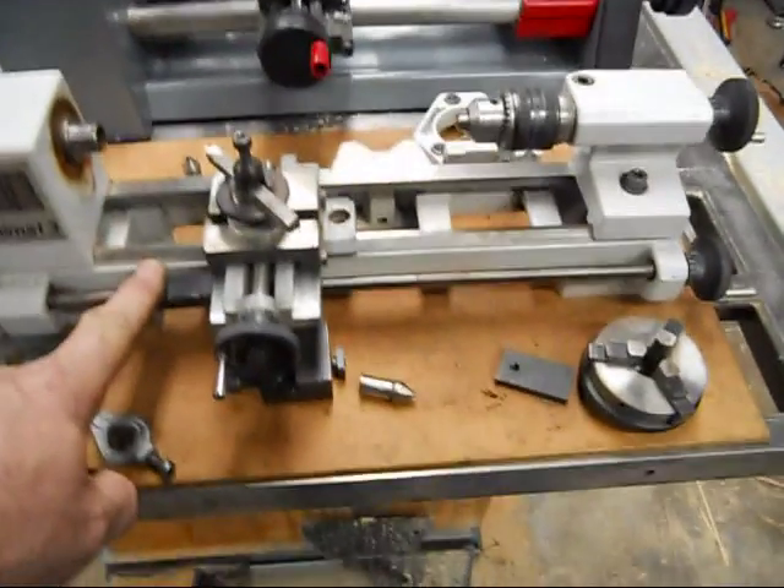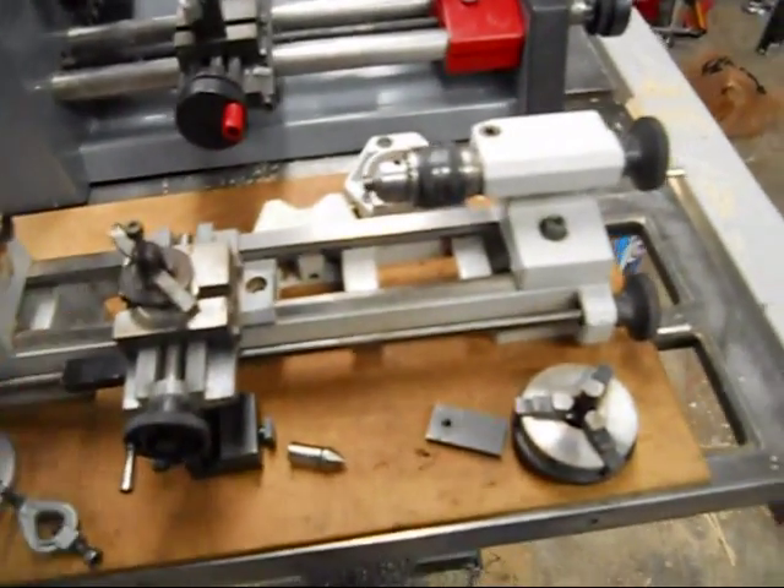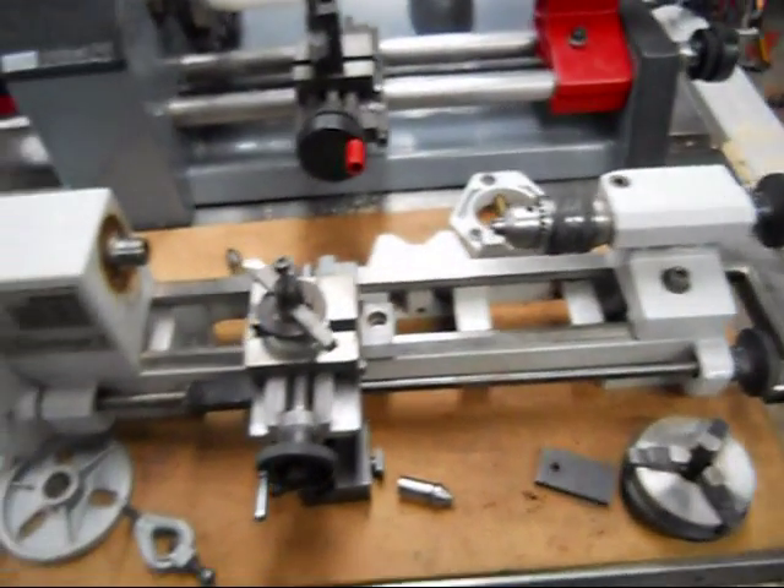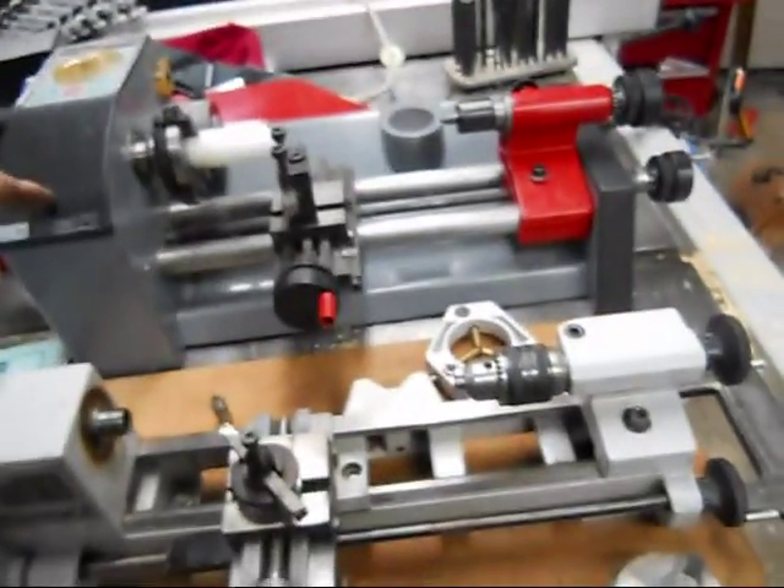I would think the Unimat 3 is probably an intermediate lathe — somewhere in between the capabilities of the SL and DB models and the Unimat PC.